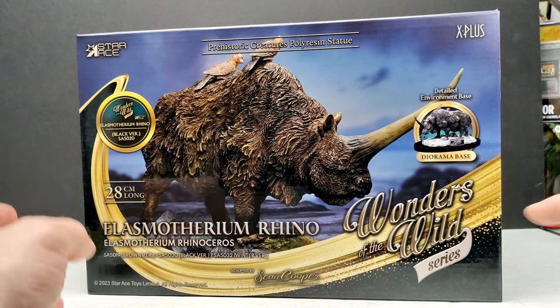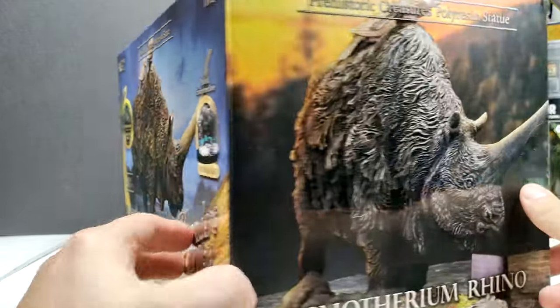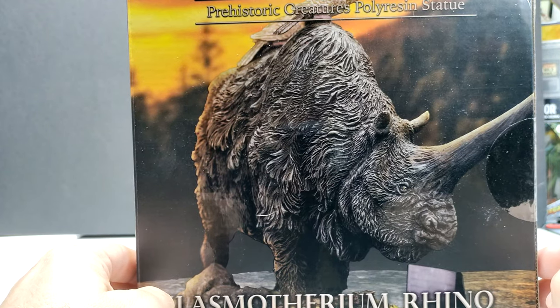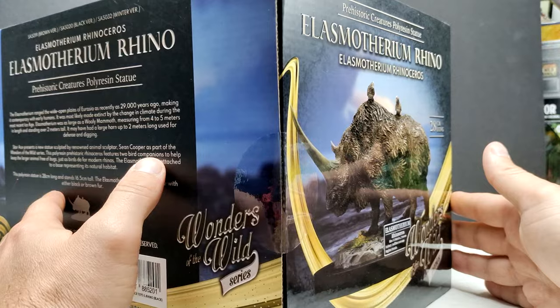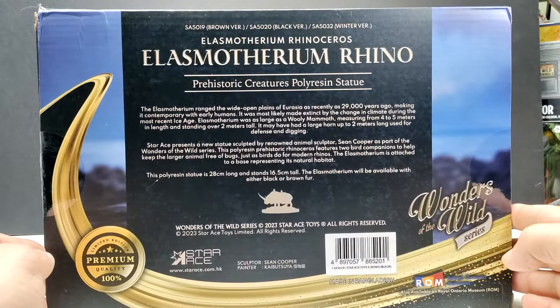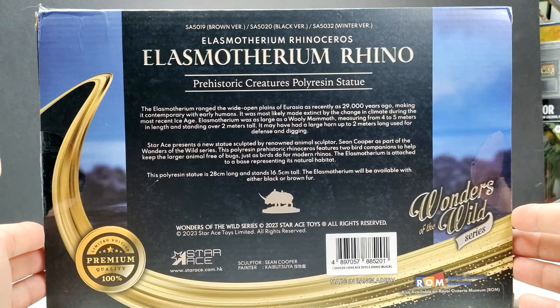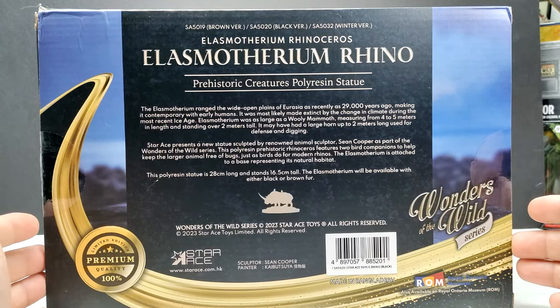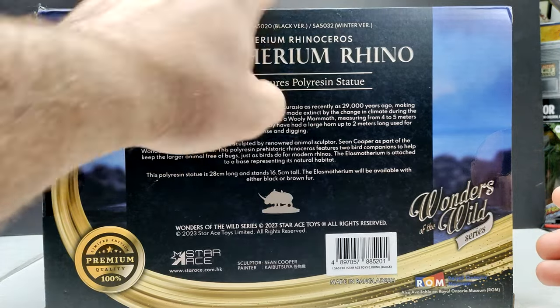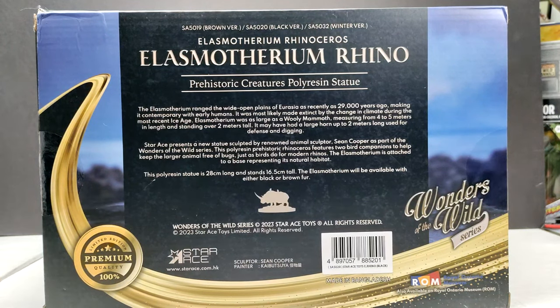You can see the Wonders of the Wild series logo, Star Ace X Plus, and all the usual stuff. Turning to the side you can see a beautiful image of our Elasmotherium. On the back you have the Elasmotherium itself and some information on the species, as well as all the barcode and logo information. It also shows that there are different versions: a brown version, a black version, and a winter version. I am beyond hyped to pop this box open and check this out.